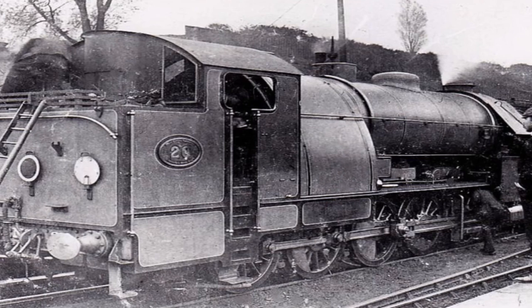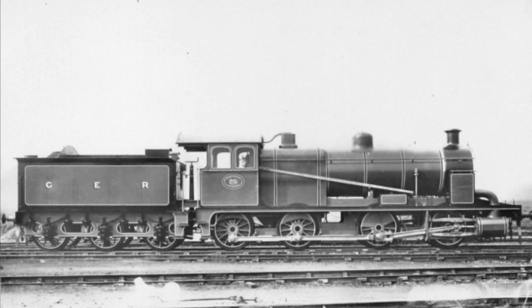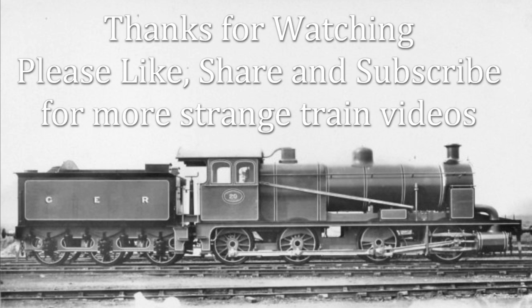So although it achieved its aims, nothing resulted from this experiment. The Class 55 was rebuilt in 1906 as an 0-8-0 and later scrapped. We hope you have enjoyed this video of a strange steam monster. Please like, share and subscribe for more unusual locomotives.